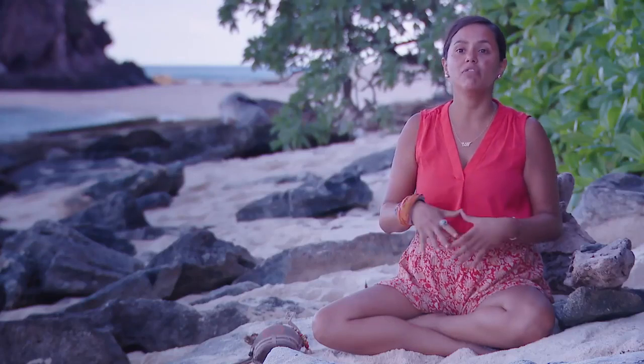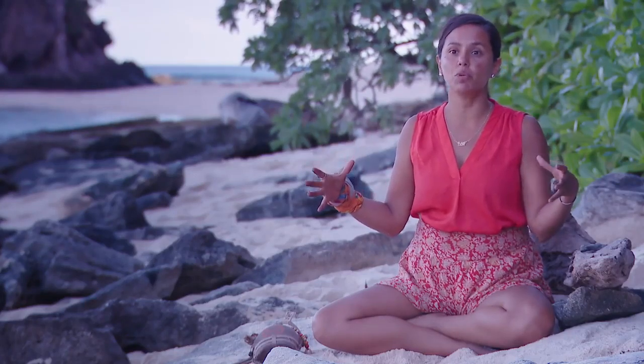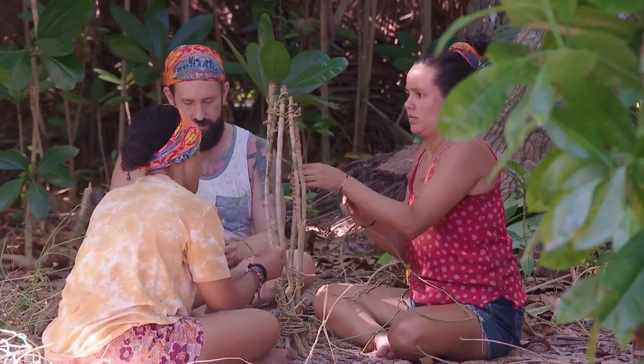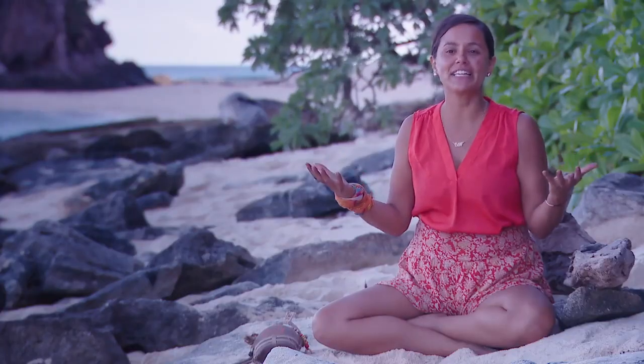He came with the idea of building the crab trap, which was so cool because he needed to get it done. We put our brains together on how we were going to do it. It's such a fulfilling experience.